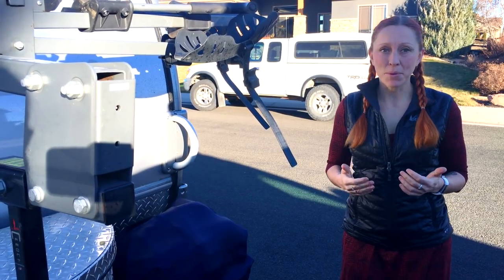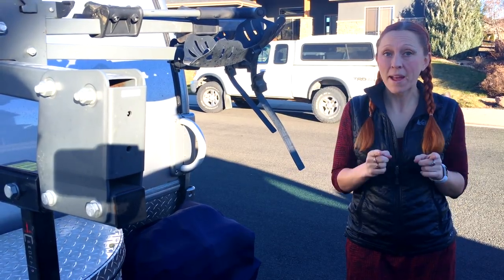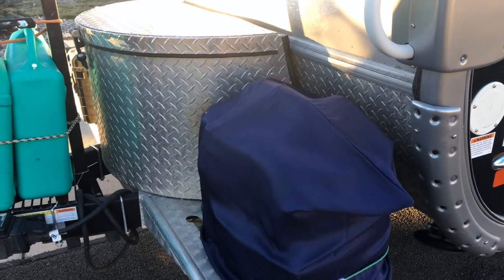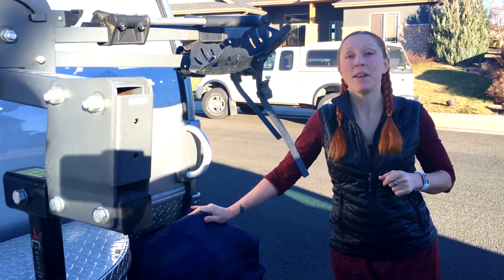While on the topic of boondocking, you can get solar panels added to your trailer from the factory, but when that's just not enough, we also have a generator that we've mounted to the front of our camper for those times when I've got to stay up and work late and edit videos for you.